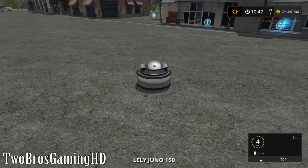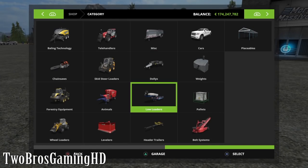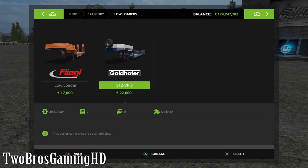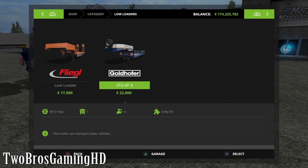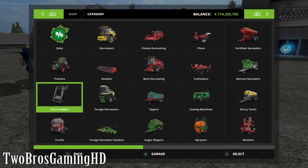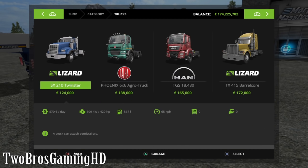It can go like 5 kilometers per hour - that is really not that much. So I think we're going to buy a little trailer thing like this, and of course a truck, and then we can transport this little machine.